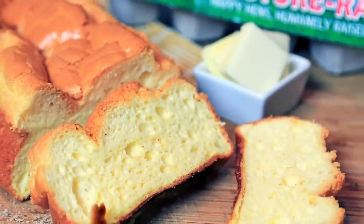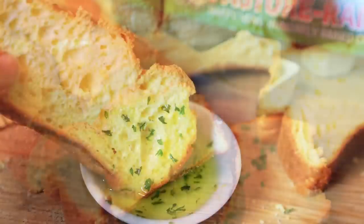And here's the final result. Be sure to let the bread cool before serving it.